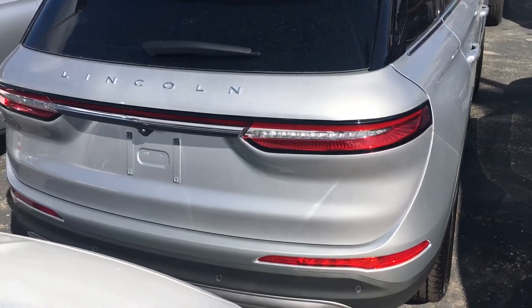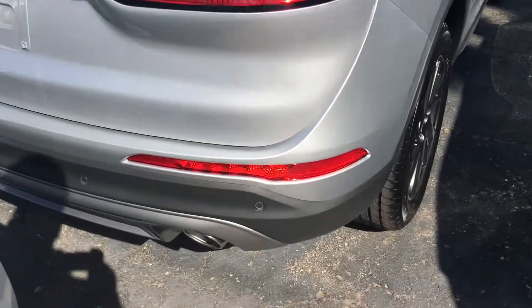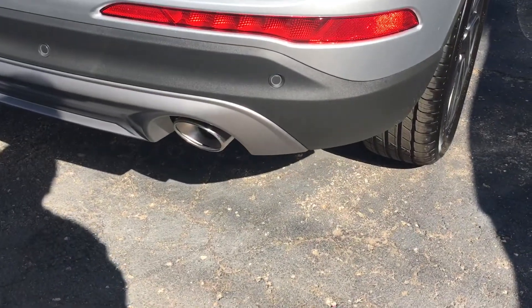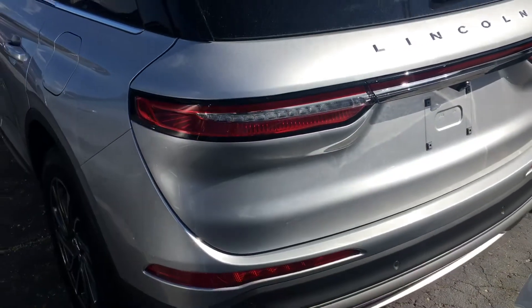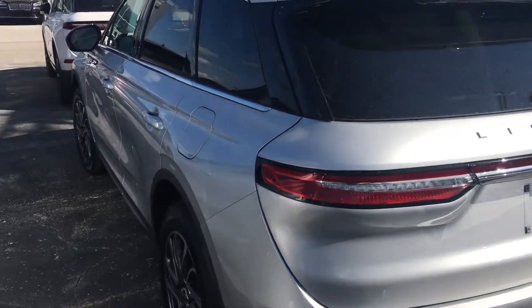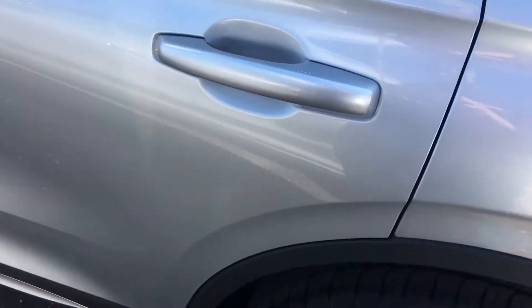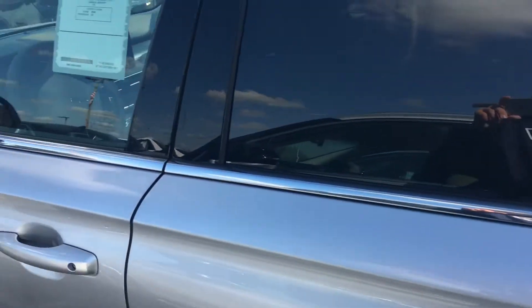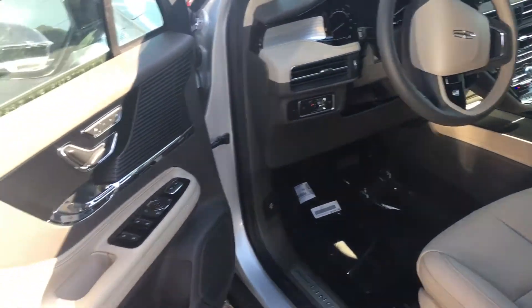See the taillights — wrapped-around taillights. The camera in back and sensors on the bumpers.